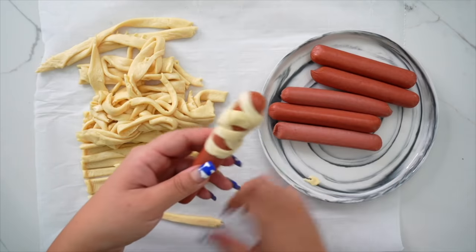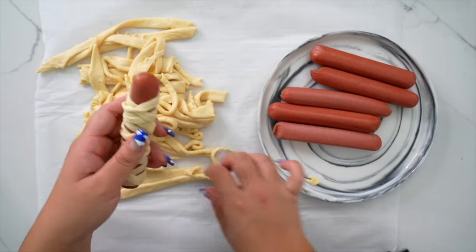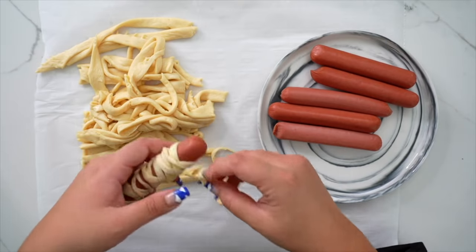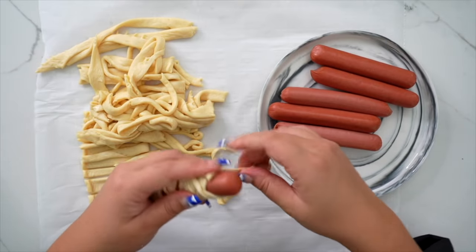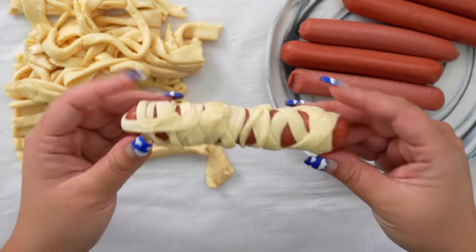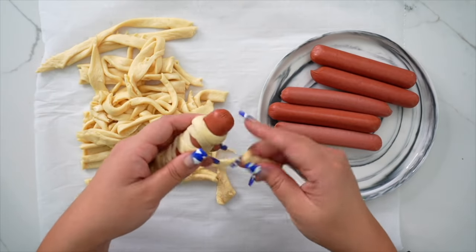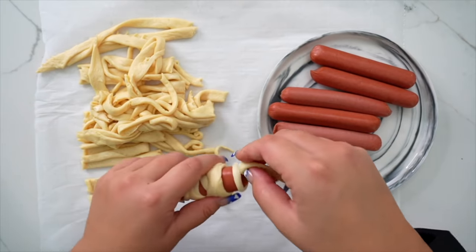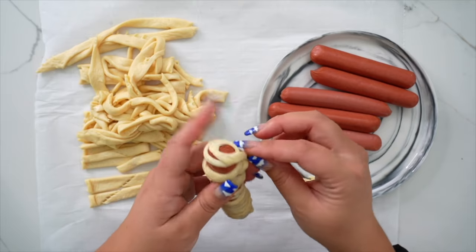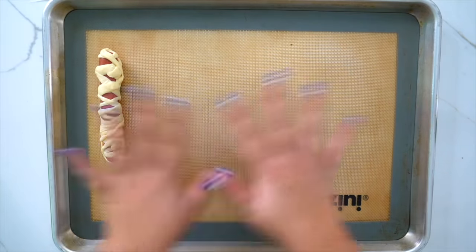We're going to take our hot dog — it's super easy. You just take strips of the crescent dough and start wrapping them around. Since it's sticky, it just sticks to itself. Just keep wrapping around, you really can't mess this up. You can also use vegetables or whatever you'd like, but you really can't go wrong with crescent dough wrapped around anything. Once we're done, I'm going to push the top down a little bit and then take a little strip and wrap around the head, leaving a little room for the eyes. We're just going to place them on a baking sheet.